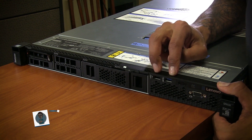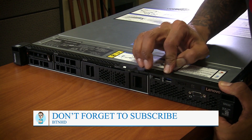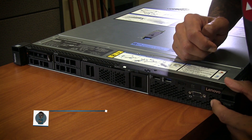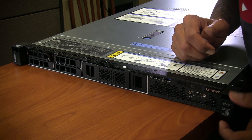On the front we have two USBs - one looks like a 2.0 and the other looks like a 3.0 USB. This has to be your power button and your VGA. I believe this is your LED indicator or your reset button.